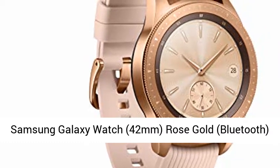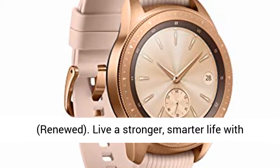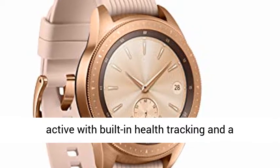Samsung Galaxy Watch, 42mm, Rose Gold, Bluetooth, Renewed. Live a stronger, smarter life with Galaxy Watch at your wrist. Rest well and stay active with built-in health tracking.